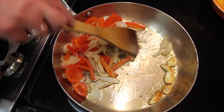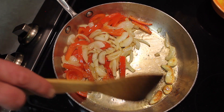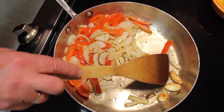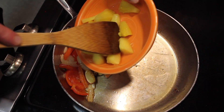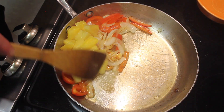It's been about three minutes, maybe three and a half. The pan is getting hotter and I'm going to move the garlic around some to brown it. I'm going to add the pineapple up here as well.